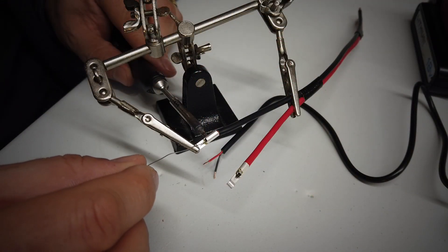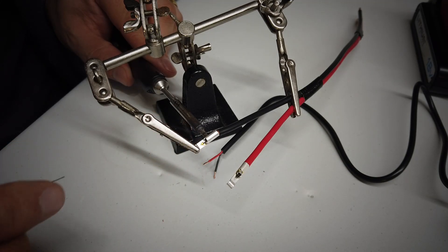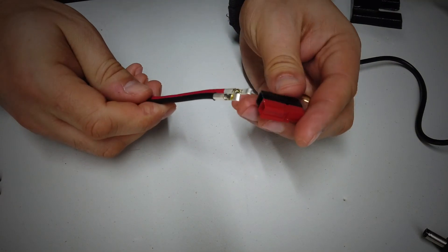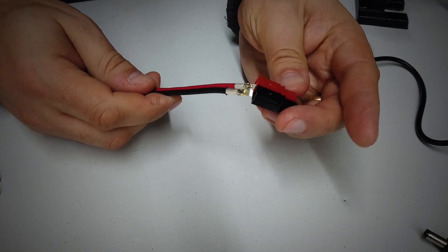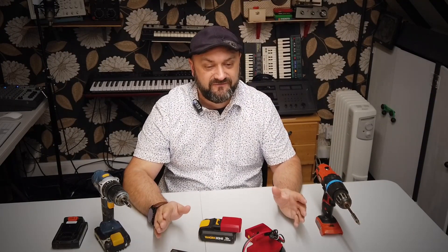I've gone ahead and soldered some Anderson power pole connectors onto mine, because that's pretty much a standard I use in my household. Ultimately, this gives you the ability to use these on all kinds of electrical equipment you might have kicking around the house, and with a boost or buck converter you could convert to almost any voltage you wanted.